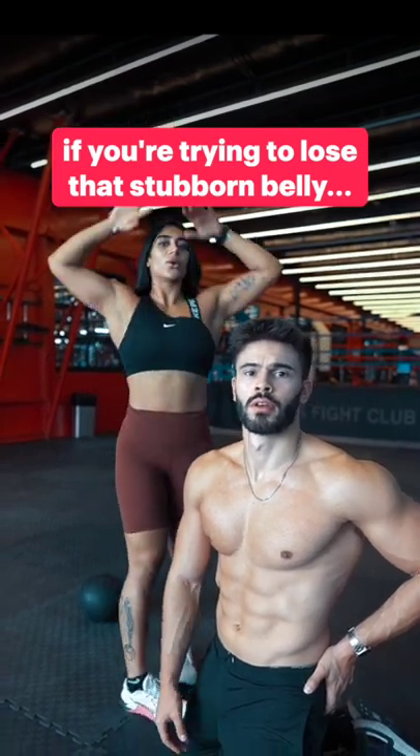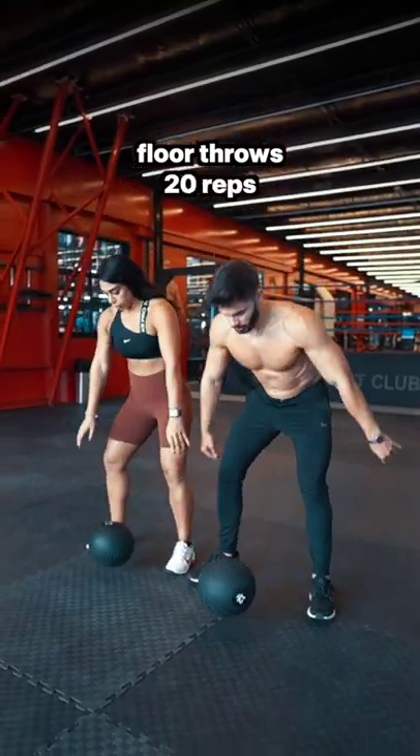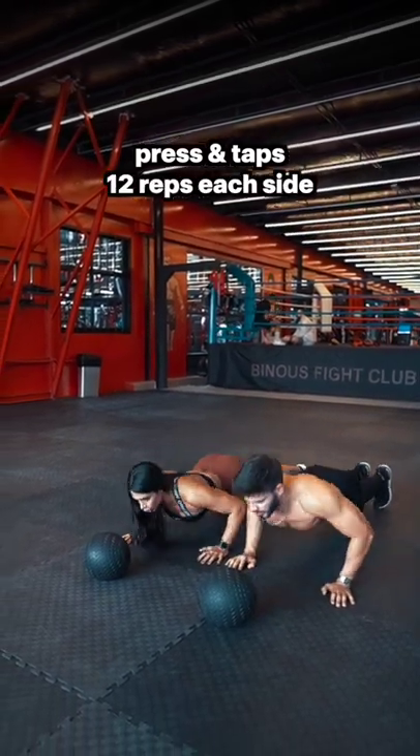If you're trying to lose that stubborn belly, save this home workout. Start by doing floor throws for 20 reps, then do press and taps for 12 reps each side.